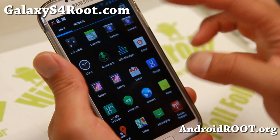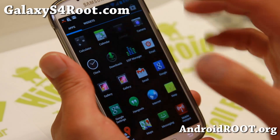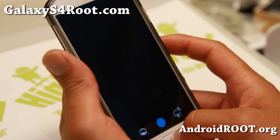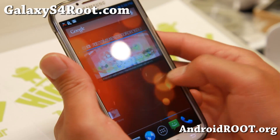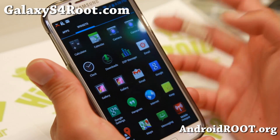I actually have the Android 4.3 Photosphere camera, which isn't working quite correctly. This camera isn't working correctly on TouchWiz ROMs, so if you want that working correctly, you must be running the Google Play Edition ROM. You also do get widgets from AOSP, which is nice.